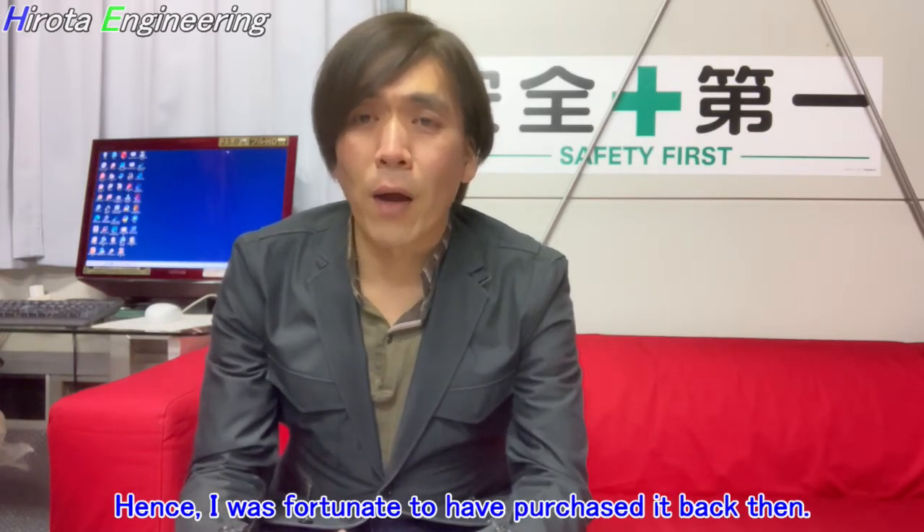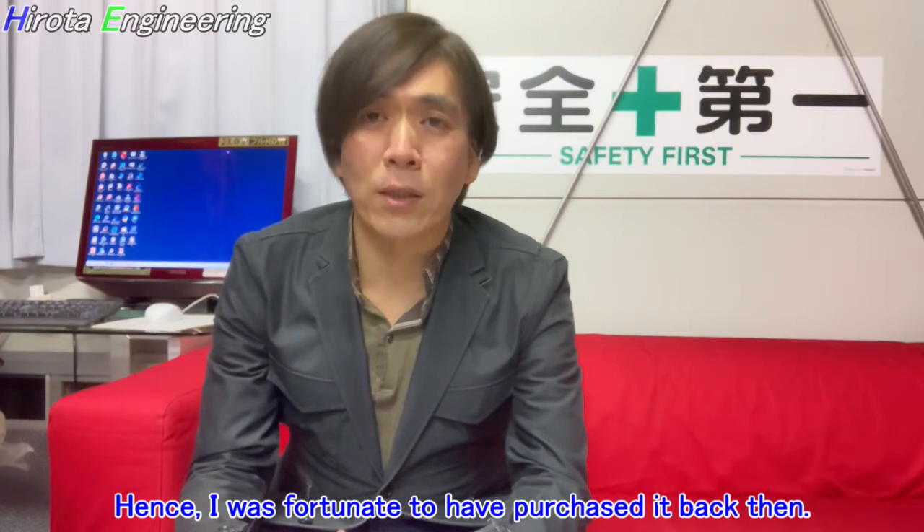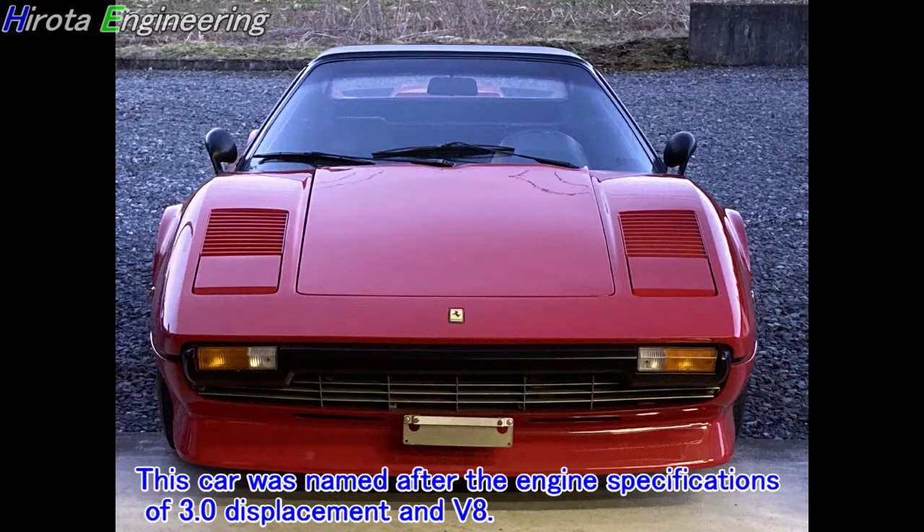It was much cheaper at the time I purchased it compared with its current price. Hence, I was fortunate to have purchased it back then. This car was named after the engine specifications of 3.0 liter displacement and V8.